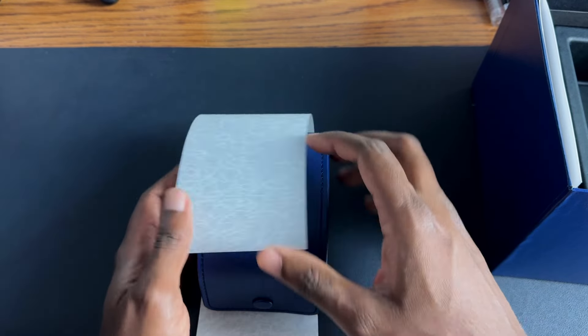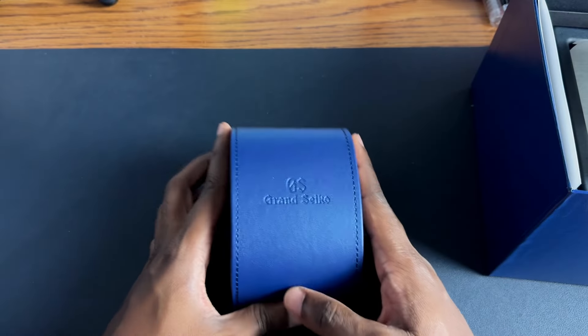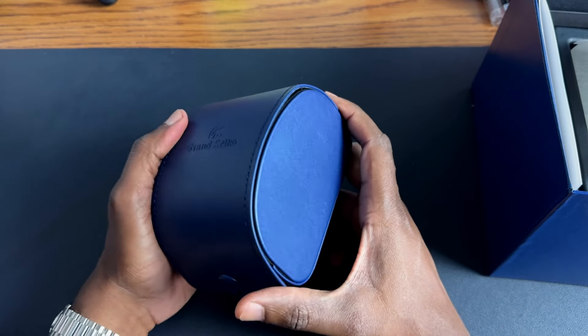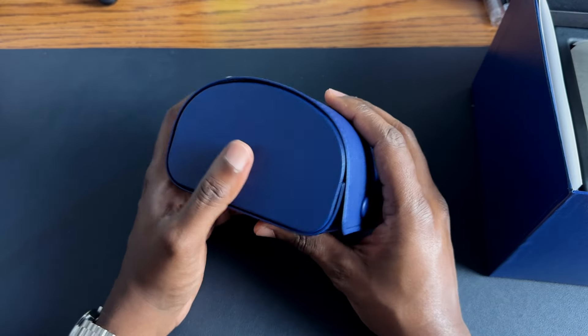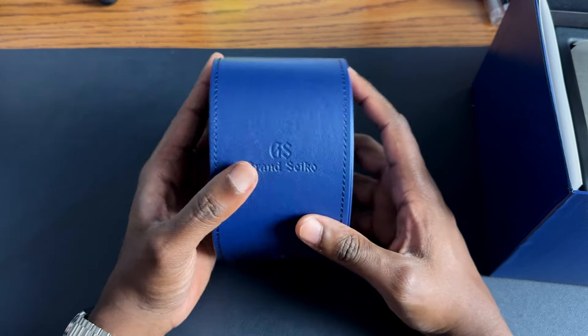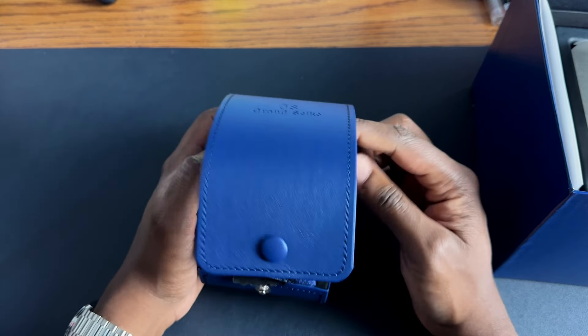There's the warranty card and information in this little sleeve, and the box is no longer a box — it's a watch pouch, which is nice. And this washi paper still comes in it, so you can lift it right out. That is different. I know Grand Seiko has been doing this for a while, but this is my first experience with one of these pouches. It's a bit more functional than what it used to be. The box usually stays on a shelf, but this watch roll and pouch is more useful — you can take it with you if you're traveling.